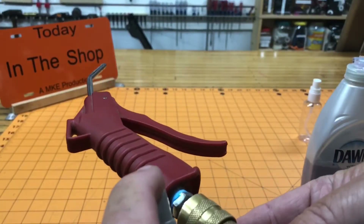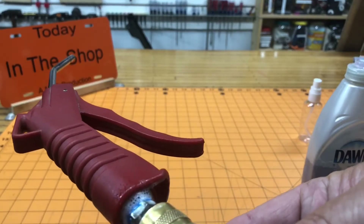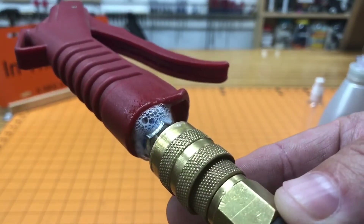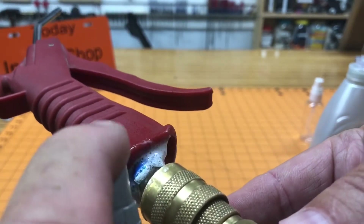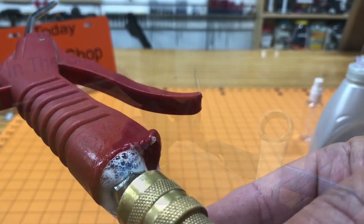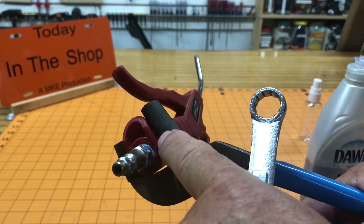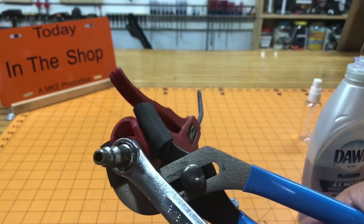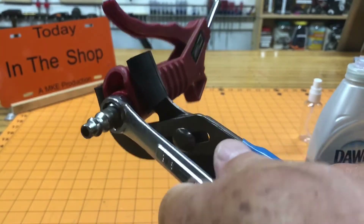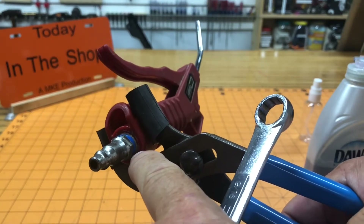I'm going to spray it right here and see if we have a leak — you'll see bubbles. You can see the bubbles coming up; I have an air leak there. I have some little scrap pieces of inner tube on my channel-lock jaws so I don't gouge into the plastic. I'm just going to give this a turn.